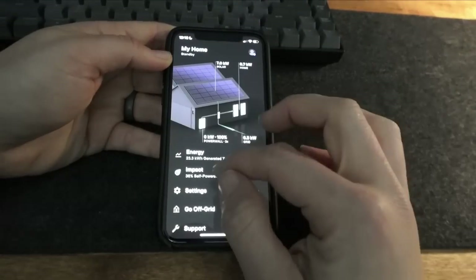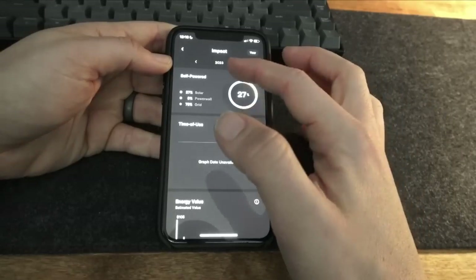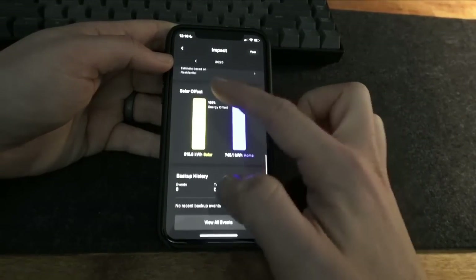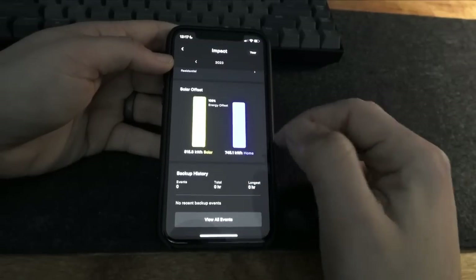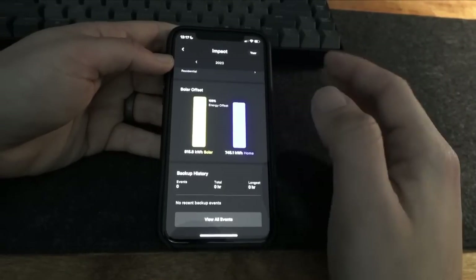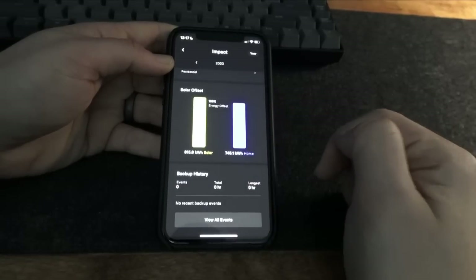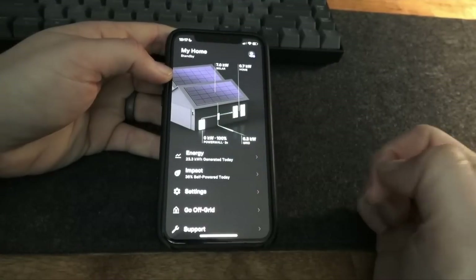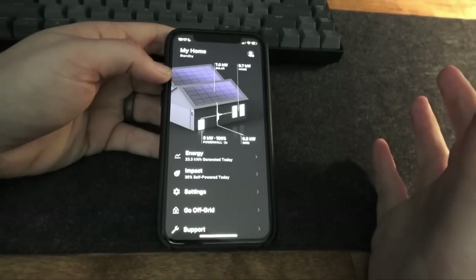On the impact screen you can see the environmental impact your solar system has had — what percentage your home has been self-powered, the value of energy you've saved, and your solar offset. Our offset is 109%, meaning our production is 109% of our usage, so we've pulled a net of less than zero kilowatt hours from our energy company. You can also see the backup history. The blackout we had was last year, so this year it shows zero. You can also go off-grid directly from the app by clicking that option, which gives you an option to pull your home off-grid.